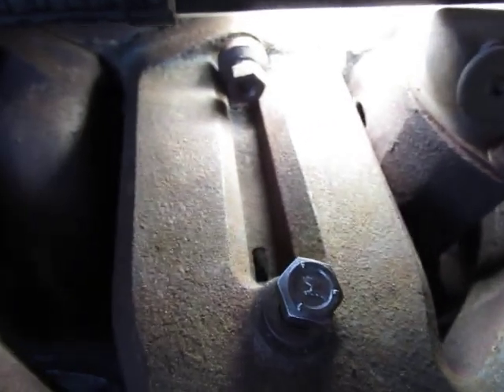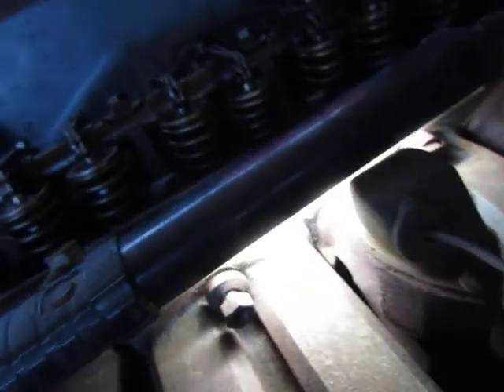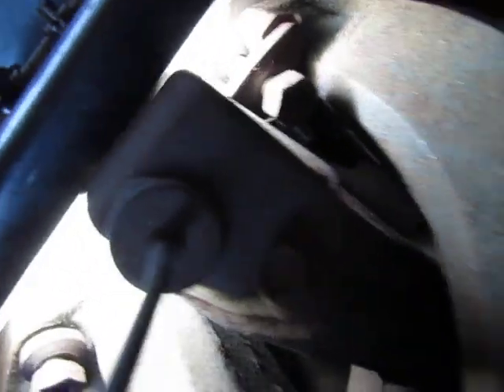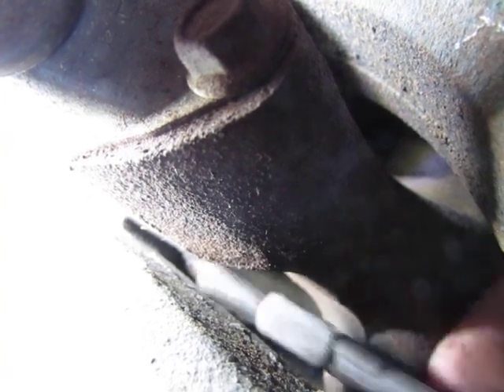All right, let's do the camera. Stupid choke's in the way. Seriously, dude. Can you see it? Is that the stud? I don't even know where I'm going. There it is. Because of the camera I can't see where I'm going with it. Yeah, now I can't even see it. Let's see if we can do it. I dropped it again. It's a lot easier to do when you're not trying to film it. Believe me.